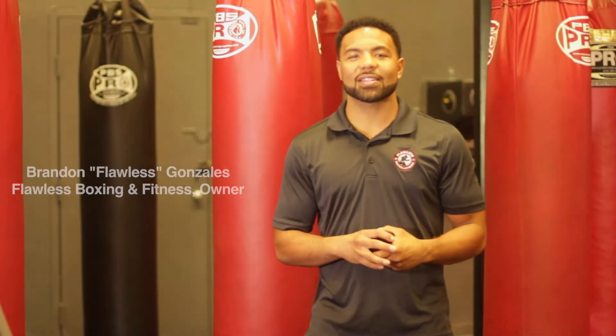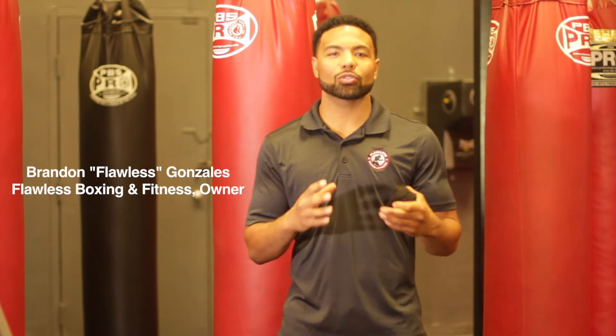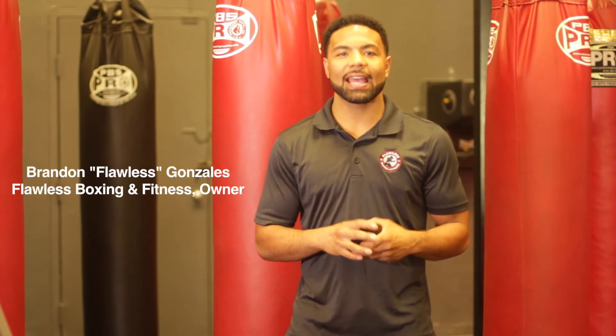What's up Fight Fam? This is Brandon Flawless Gonzalez and today we're going to go over one of the most important pieces of your training — how to wrap your hands. What you'll need first is a pair of FDF 180-inch hand wraps, and we're going to get started.